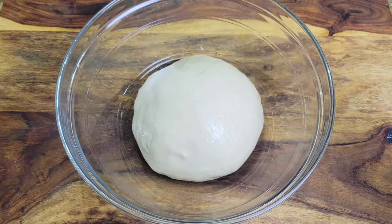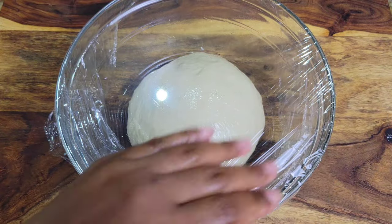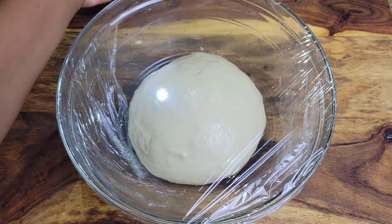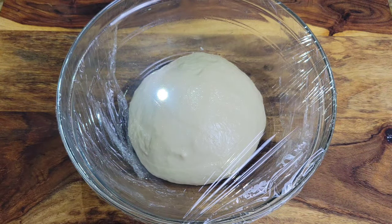If your kitchen is already very warm you don't need to find somewhere warm — just leave it on the counter. Allow the dough to rest and double in size for about 45 minutes to one hour, and then I'll show you the filling.